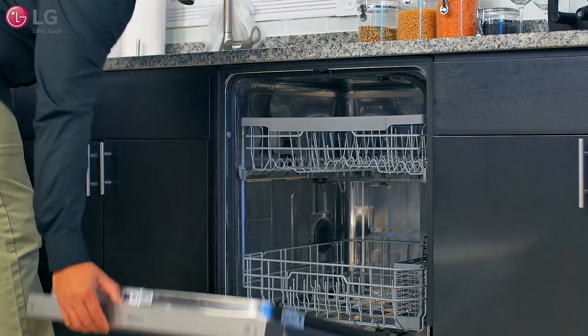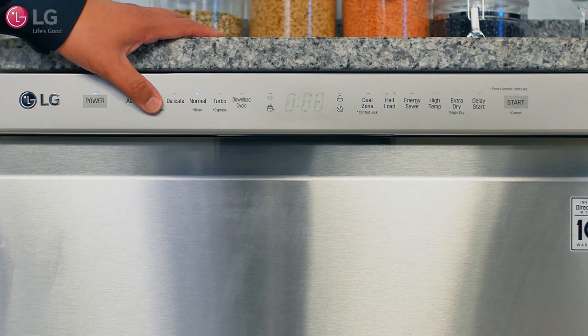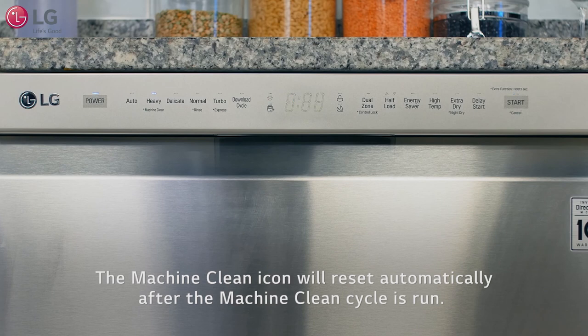Empty the unit of any dishware, then press and hold heavy for three seconds to activate the machine clean cycle. The machine clean icon will reset automatically after the machine clean cycle is run.